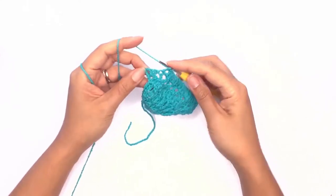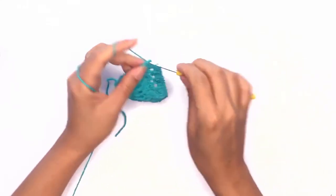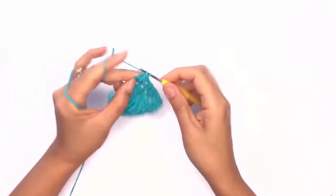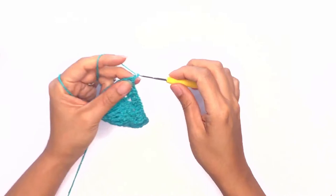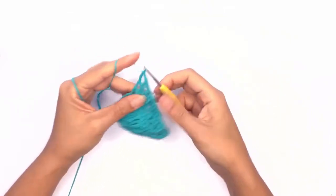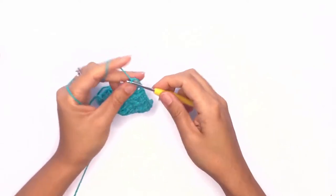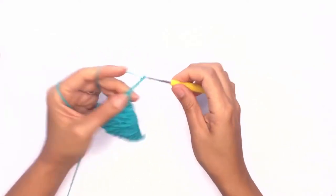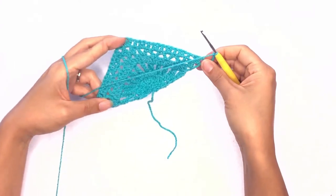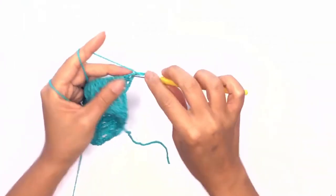Once you're at the last corner, go ahead and work a set of corner stitches. Then work straight into another corner stitch, chain four, and turn your work. Now go straight into working another corner stitch.